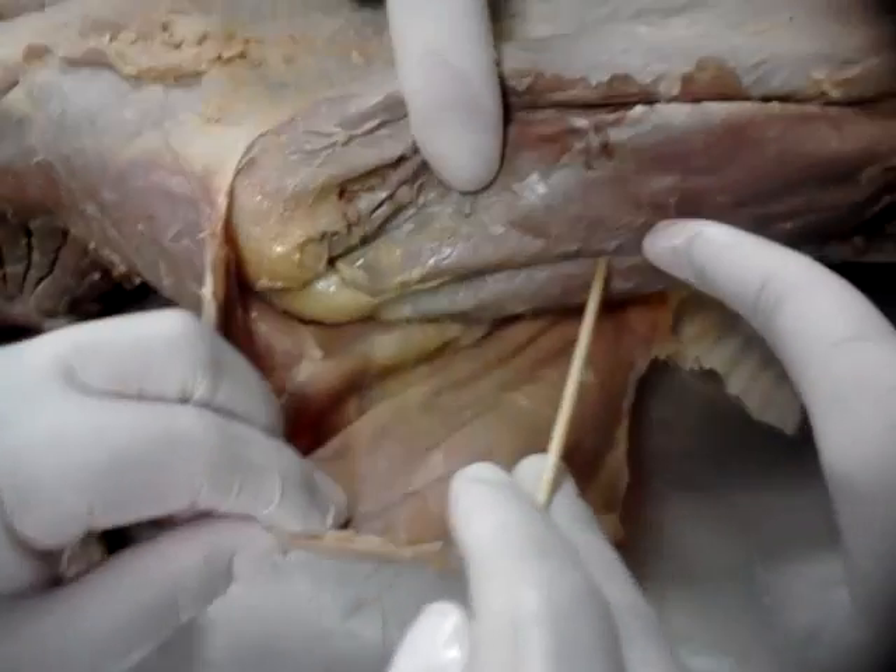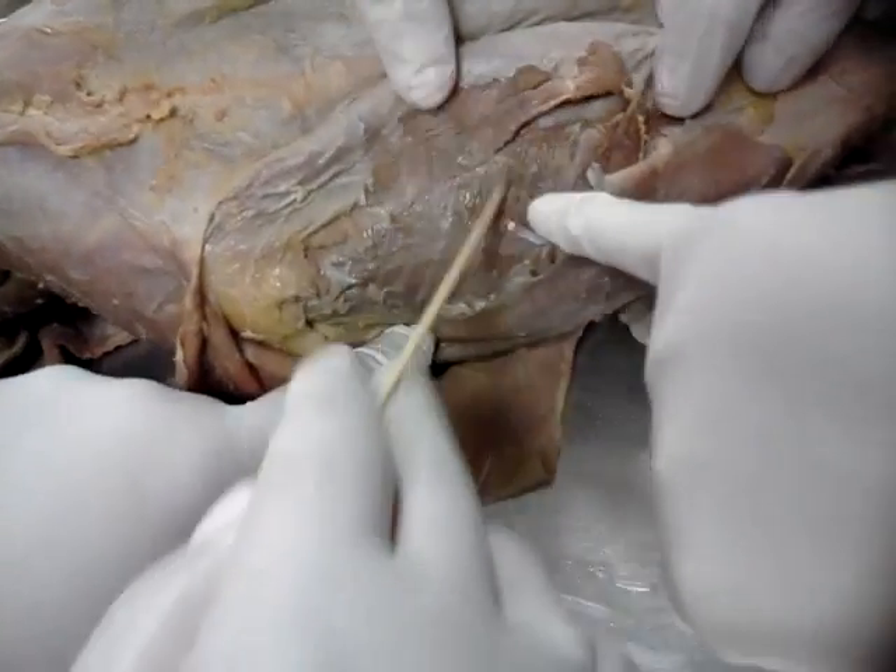Did you guys do the obliques? External oblique. Internal oblique. Transverse abdominis. And rectus abdominis. And the linea alba.